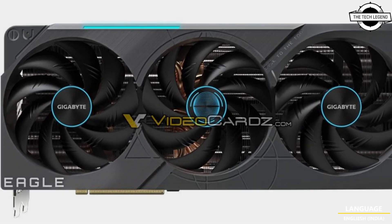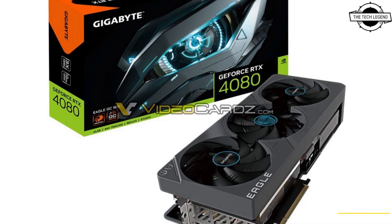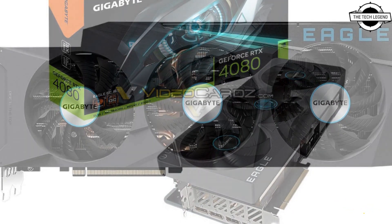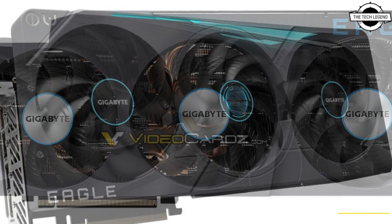This card features a four-slot cooling solution with a plastic cooler shroud holding a trio of what looks like 100mm fans, ventilating a dual-aluminum fin stack heatsink.